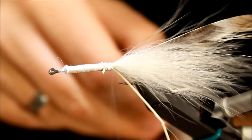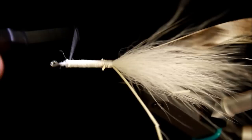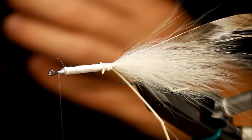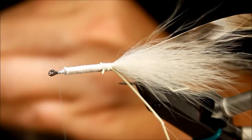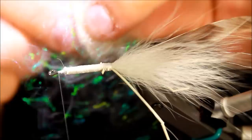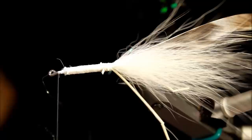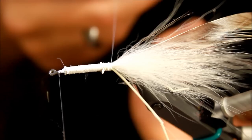I'm making a small dubbing loop right about there, hanging it off to the side, then taking my thread all the way up to the front. I'm going to take some STF in the color Sand — a very nice color — and mix it with some Glisten Dub in a flesh color. Pulling them apart and laying them on top of one another, turning them in my hands to blend the two dubbings together.